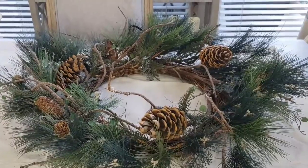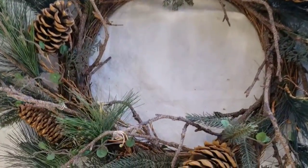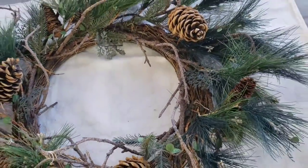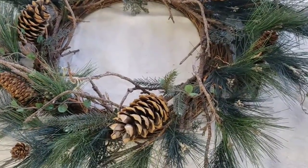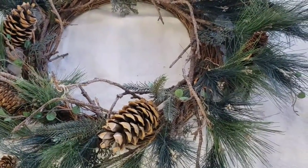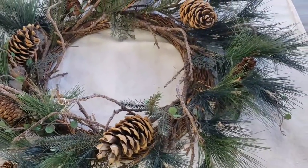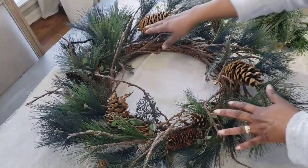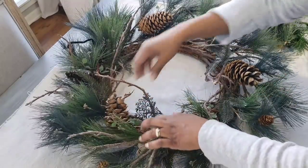This next item is a wreath that I found from Goodwill. As you can see, it is a little sparse looking, but I knew it had good bones. I thought I could bring it home, add a few more greens, a few berries, and it would be beautiful. As you can see right here there's a little hole, and all I'm going to do is fill in where there are obvious gaps.